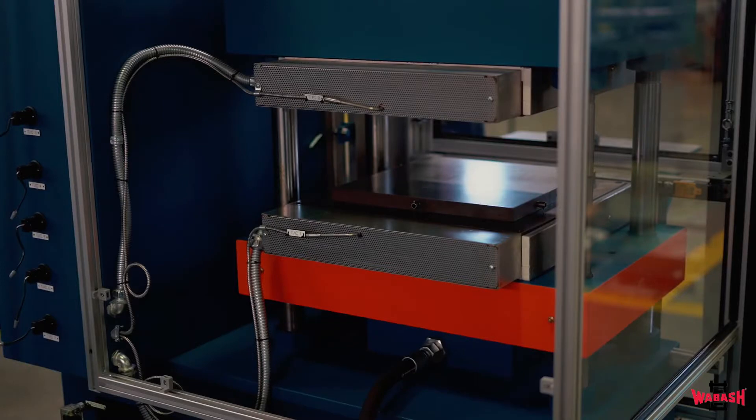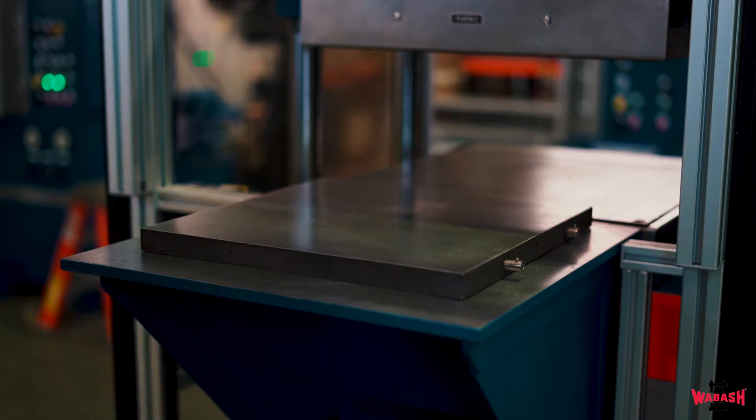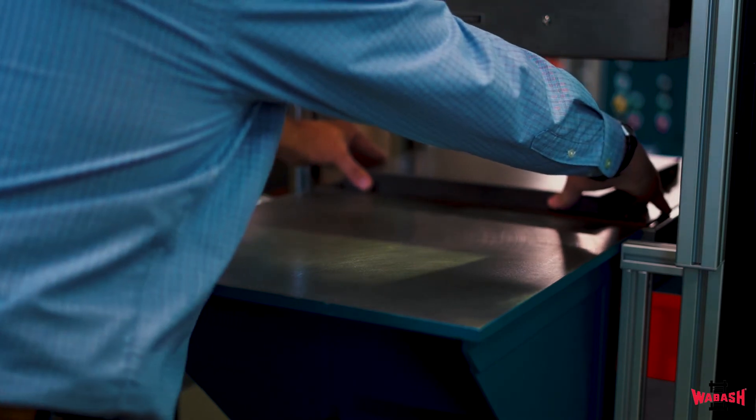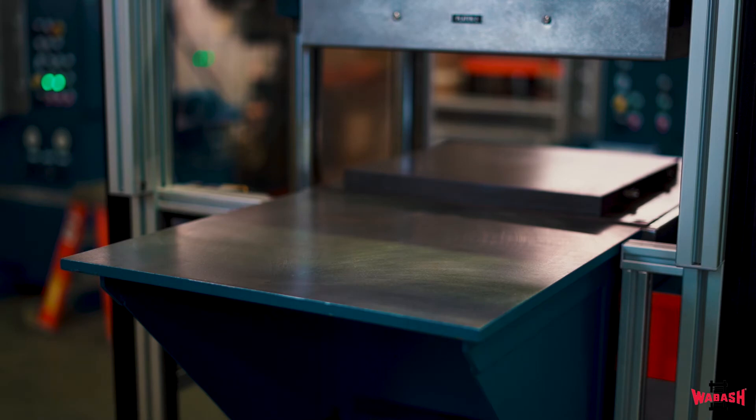The key feature of this Wabash press is the extremely tight temperature uniformity of the heated platens obtained during the process of curing the rubber. This is achieved using a grid of electric cartridge heaters as well as heat pipes, which are sealed tubes filled with fluid that act as a high heat conductor. They run perpendicular to the cartridge heaters. The deviation in the platen temperature cannot exceed plus or minus one degree Fahrenheit or plus or minus half a degree Celsius inside the 15-inch by 15-inch sweet spot of the platen.